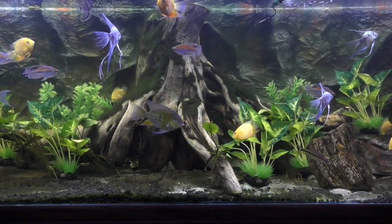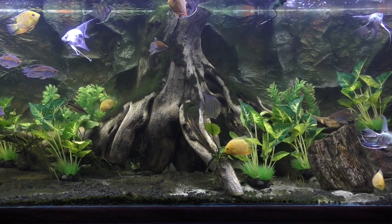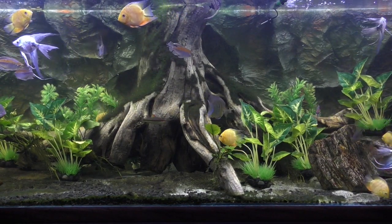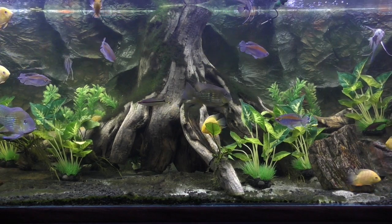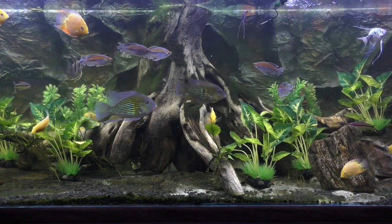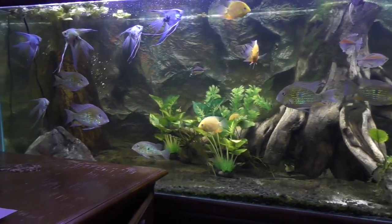The next phase was I got a neat piece of driftwood from Arizona, and I put in plastic plants. At the time, I thought it looked really neat and was quite an upgrade.